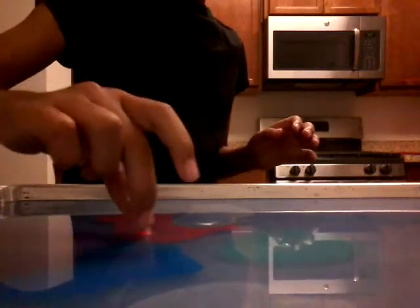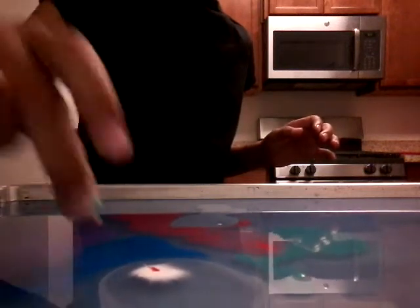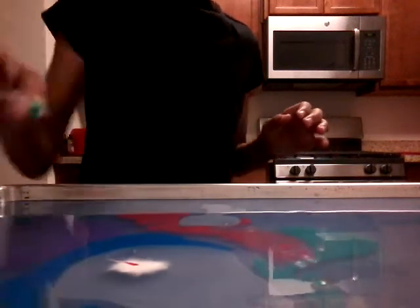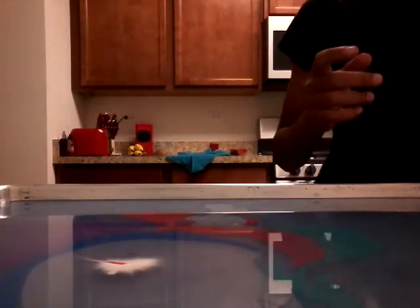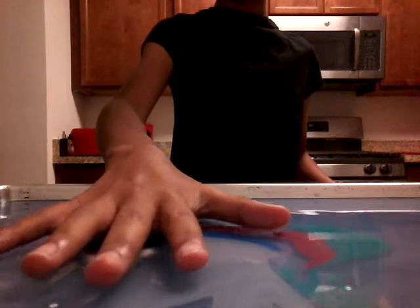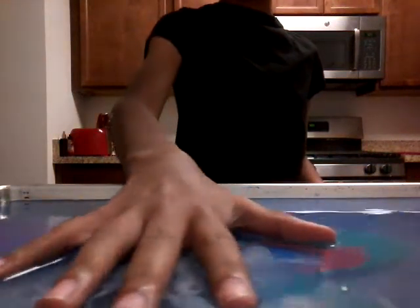I think the red is gonna go this way, the green should go this way, and the white should go this way with a little bit of red. Since these colors are all together, I think you guys know what I'm gonna do. Ready? Three, two, one — nice! Just move it all around, get all the different colors.